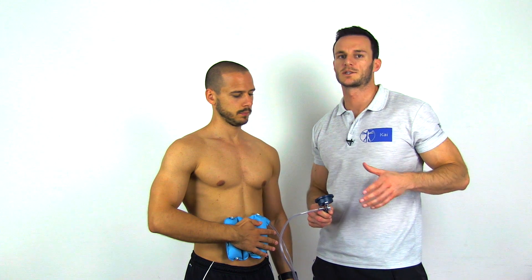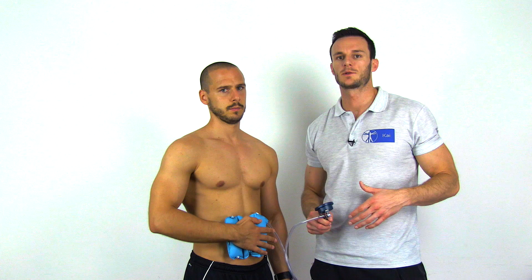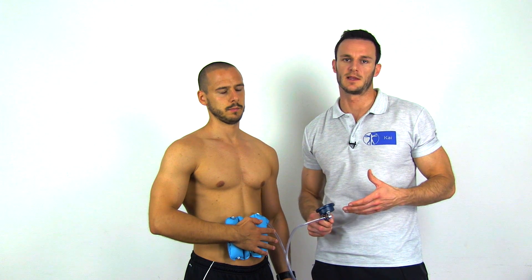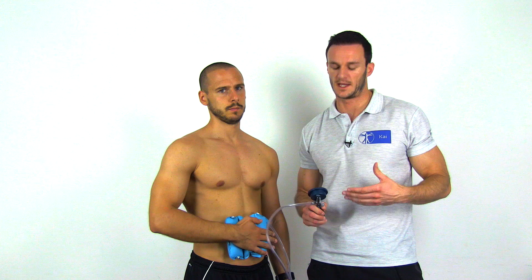An even better way to measure your patient's subscapularis strength is to put a blood pressure cuff between your patient's hand and his belly, so that you have a quantitative number of his internal rotation strength.